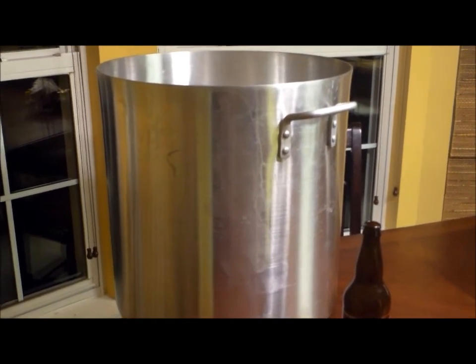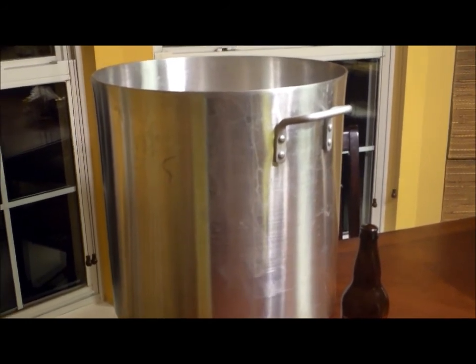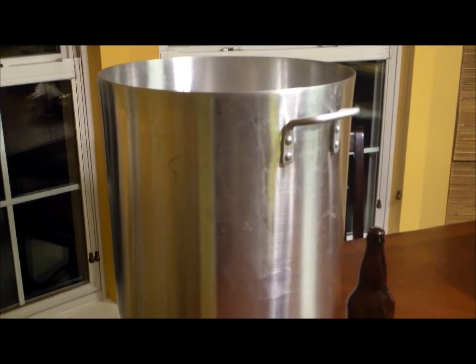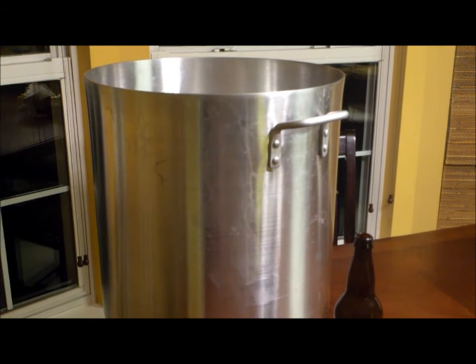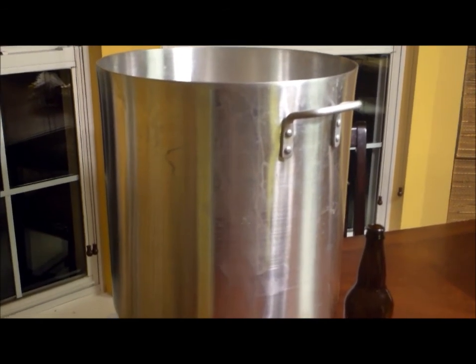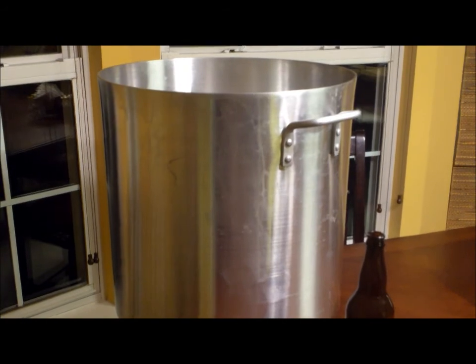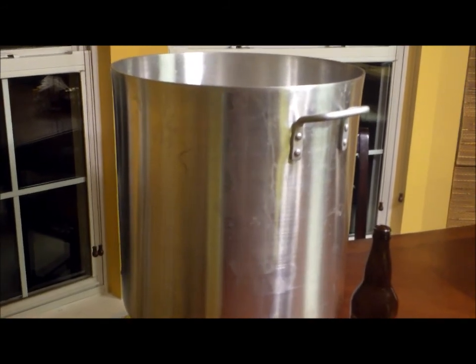I'm not sure if I can find a bag big enough to fit the top of that pot — it's 18 inches across. If you guys have suggestions or know of bags that are big enough to fit this pot, let me know. I'm not sure if the five-gallon bucket sizes will do it. I don't really want to invest in a mash tun right now, although maybe down the road I'll do that. If I can't find a bag big enough, maybe I'll have to go that route and get a bit more equipment. But anyway, those are my new toys and I just wanted to share those with you.